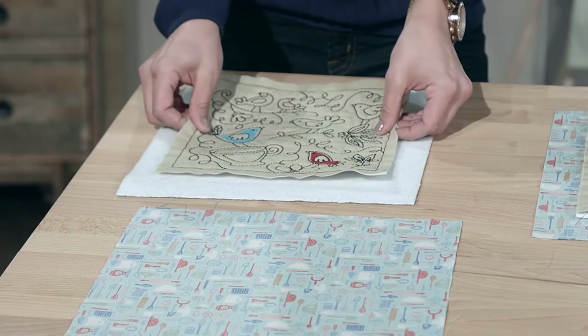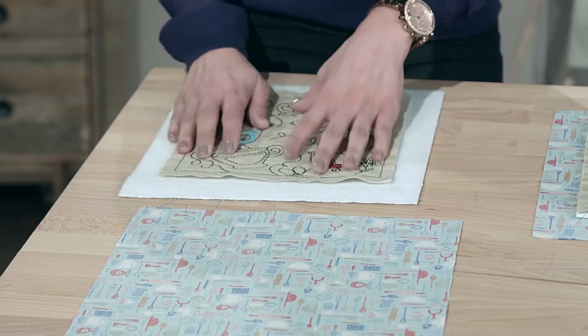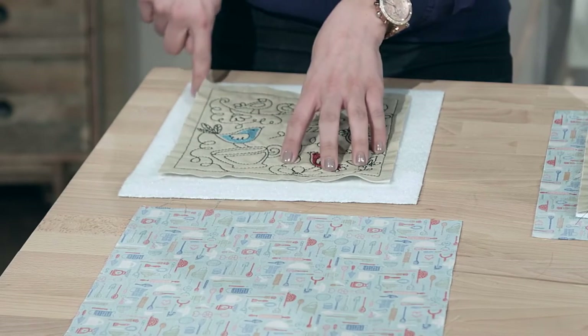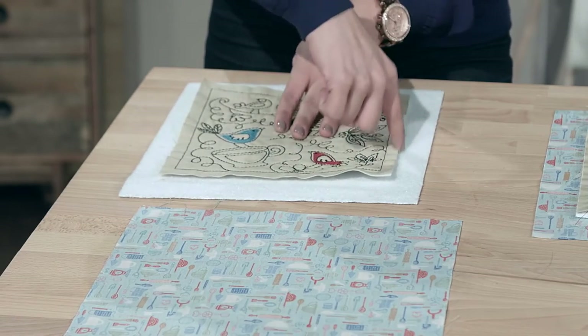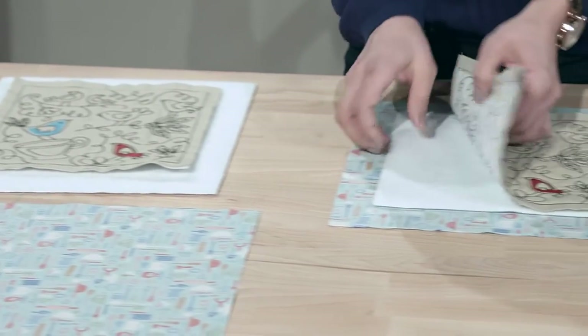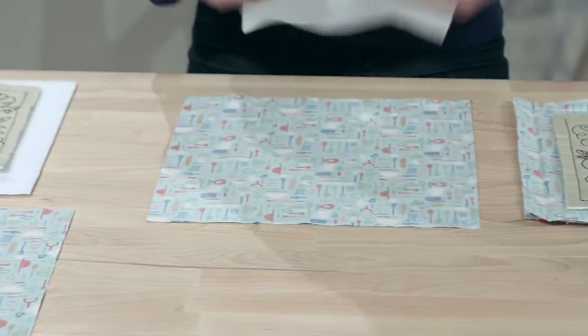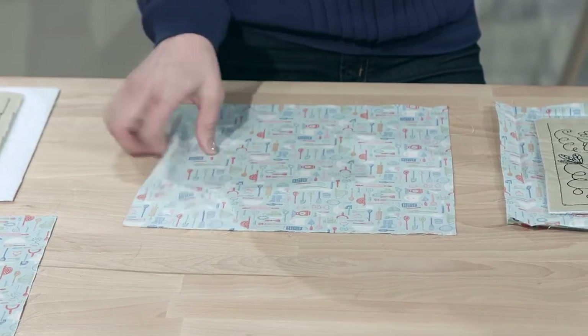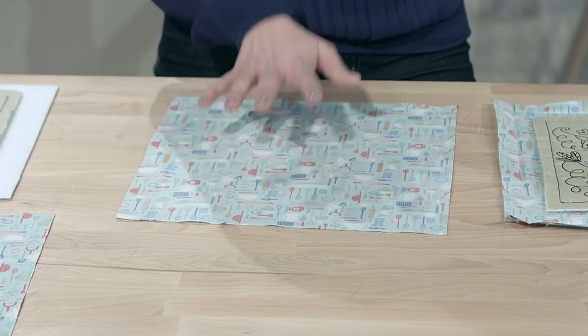I'm gonna take my quilt block, lay it right on top of my Insul-Bright, and use my quilt block as a template to cut out the Insul-Bright so it's the same size. Then I'm gonna take my quilt block and my Insul-Bright and lay it on my backing and binding fabric. You can use this one piece as both backing and binding.